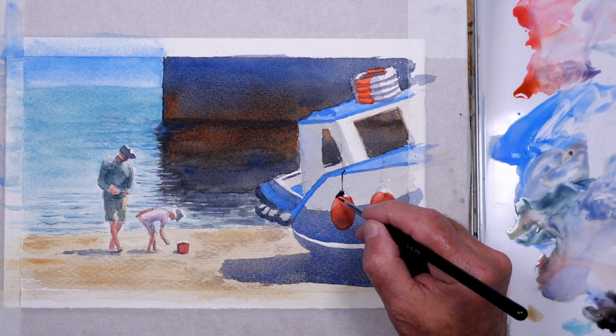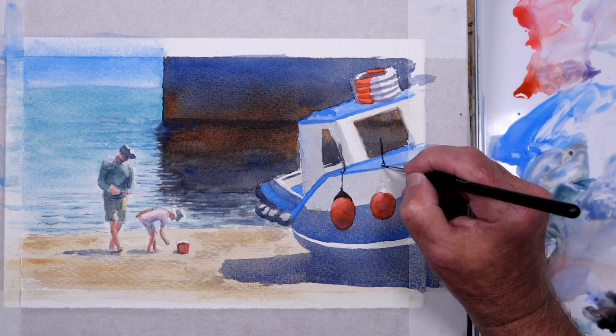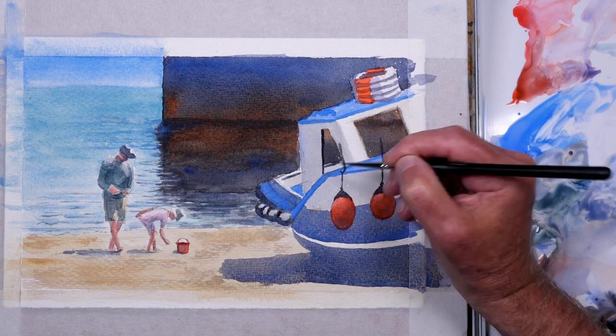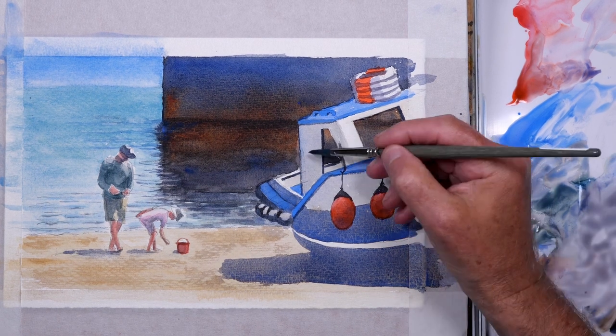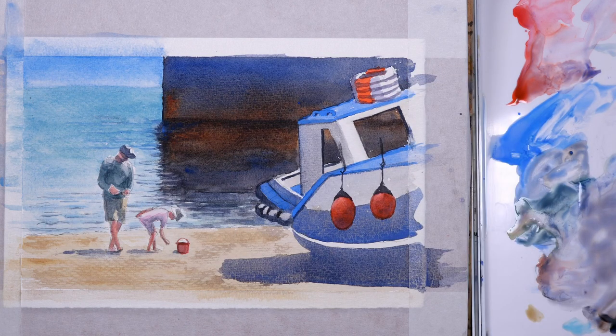Just adding the shadows on those life buoys stacked on top of the cabin. For the ropes and the tops of the buoys this is ultramarine and burnt sienna made into an almost black colour — a strong mix, not too much water, so it's easy to add the detail. Using the same mix just to detail the boat a little bit, tidy things up. Decided to darken the side of the boat as it looked a bit pale — I wanted the whiteness of the front of the boat, the cabin, to stand out, as this is in bright sunshine.